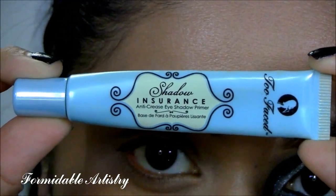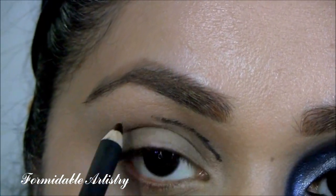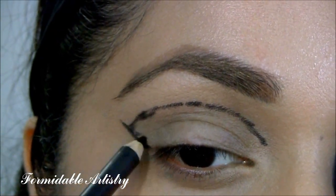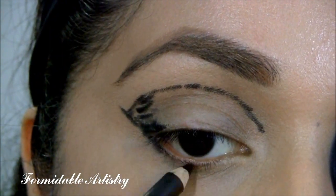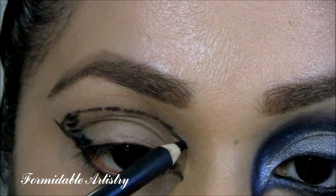First, I applied an eyeshadow primer to prevent my shadows from creasing. Next, I take Smolder by MAC and I start mapping out my shape. In short strokes, I create a cut crease and bring it down by my nose and upwards towards my brow. I also line my bottom lash line.